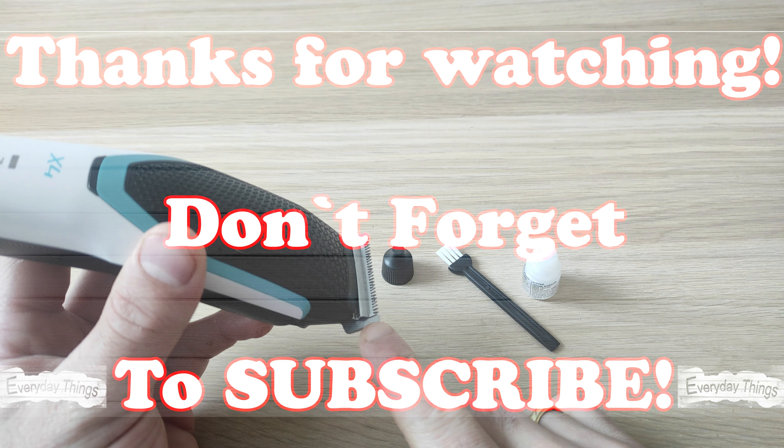By taking the time to properly oil your trimmer blades, you're not only reducing friction and preventing rust, but you're also extending the life of your trimmer. It's a quick and easy process that can make a huge difference in the long run. Thanks for watching. Don't forget to give this video a thumbs up and subscribe to my channel for more helpful tips and tricks.